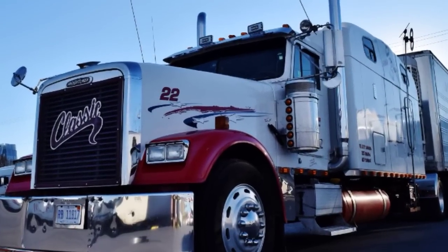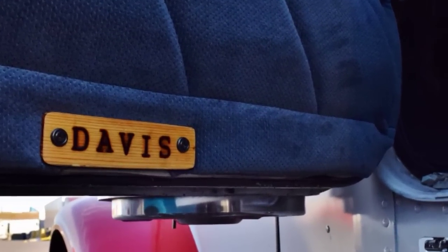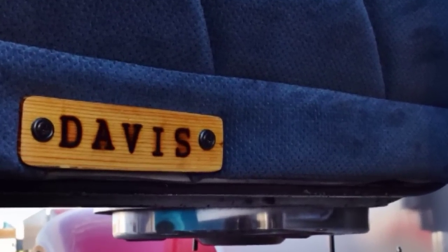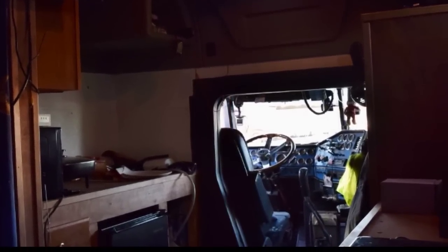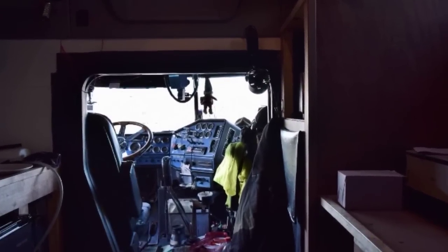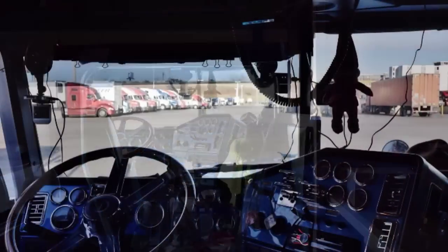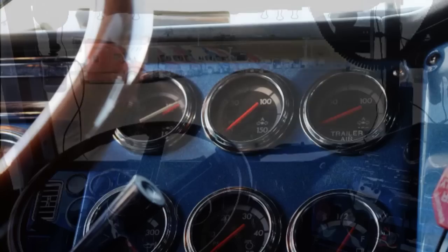In the interior, you've got a full size bed, probably actually bigger than a full size shower, easy chair, table, computer station, kitchen sink, countertop, microwave, refrigerator, full size closet, and storage space.